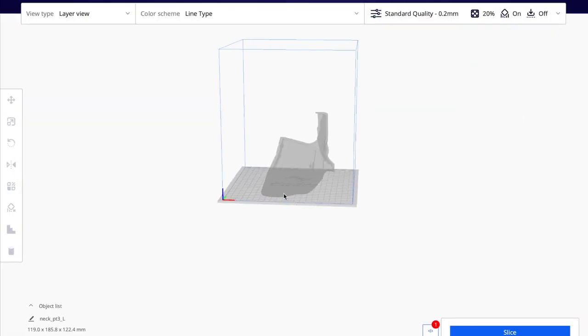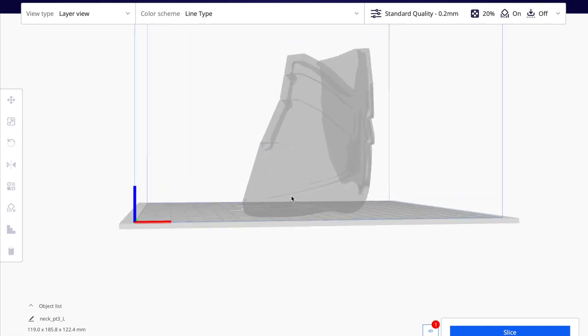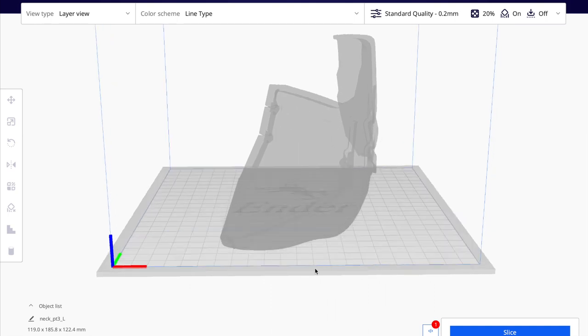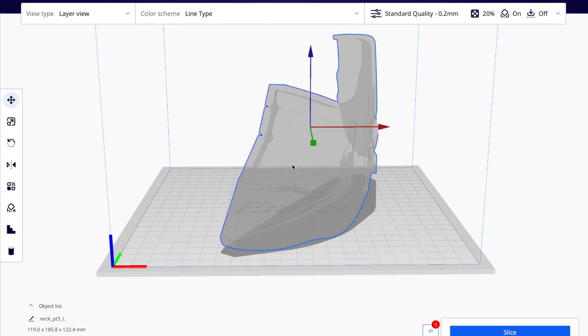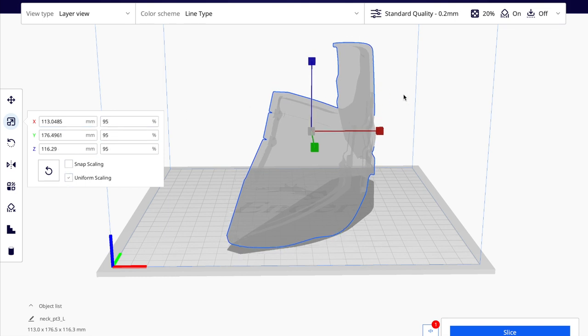For example, this is one of the neck parts. Two of the most common things you're going to do in Cura are scaling and mirroring. With scaling, you can see the measurements for the parts in the bottom left. What you want to do is measure your body, compare that to the measurements here, and figure out how much you need to scale the part by. I found I was about 95% of the given model, so I go to scale, type in 95%, and make sure uniform scaling is on so the model scales down uniformly.